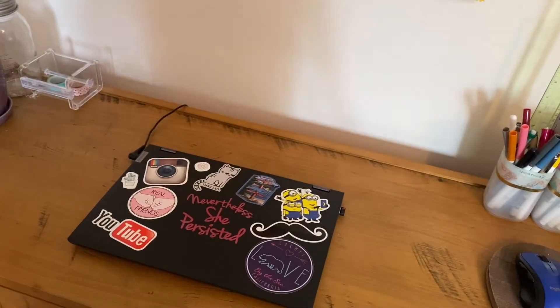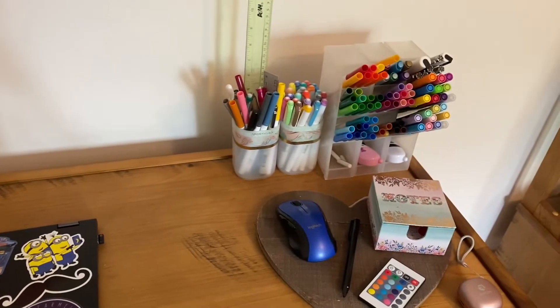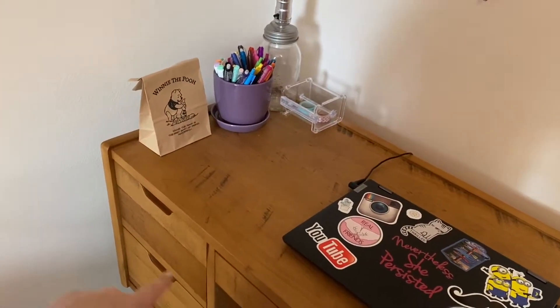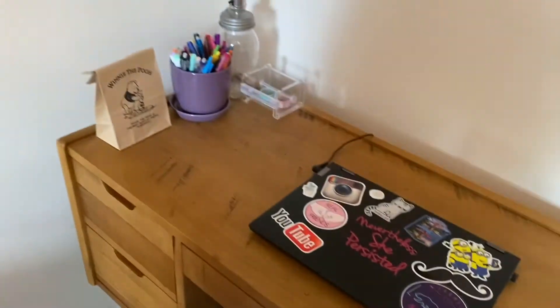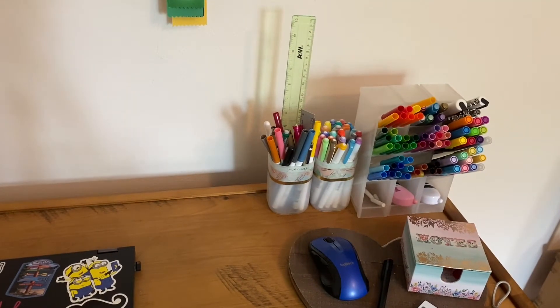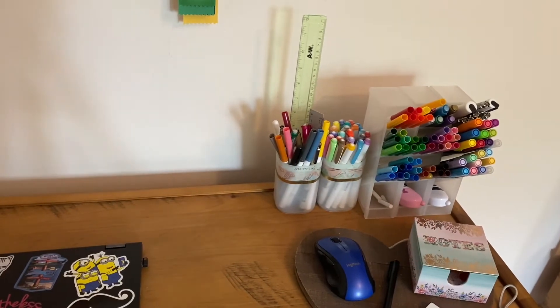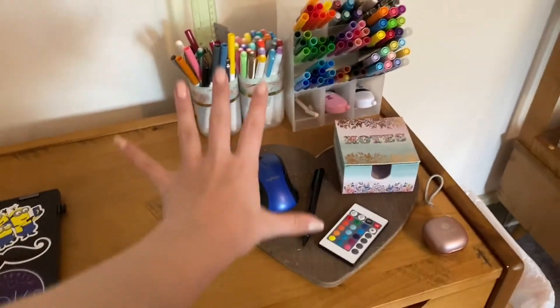Hey guys, it's Leah, welcome back to my channel — and if you're new, welcome! Today I'm going to be giving you guys my desk tour, showing you what I'm going to be using for school, how I've organized my drawers, and how I've organized some other stuff too. If you like this type of content, give me a big thumbs up, subscribe, and turn on post notifications so you get notified every time I post.